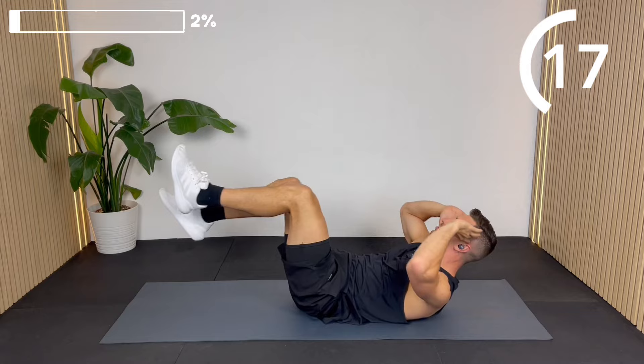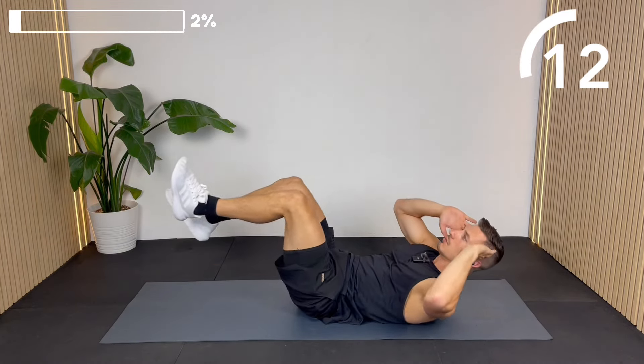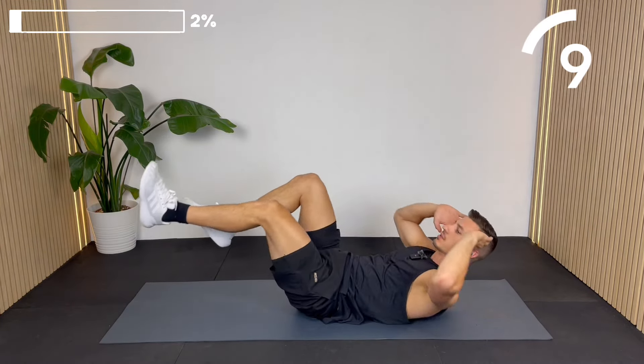Make sure you're not straining your neck — keep your chin off your chest, and if you keep your jaw relaxed it will help keep your neck relaxed as well.